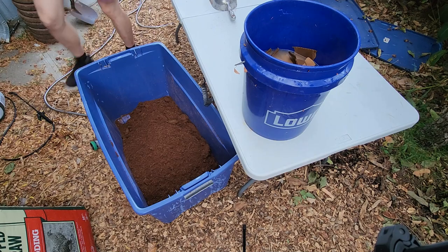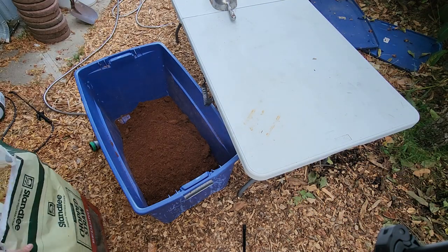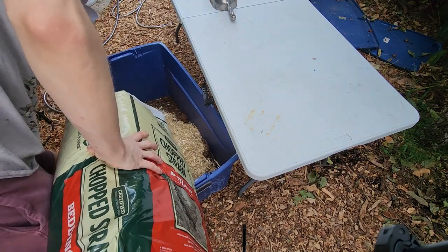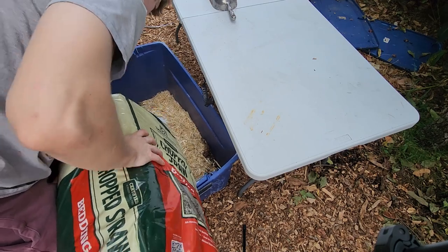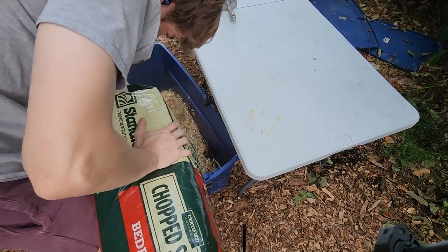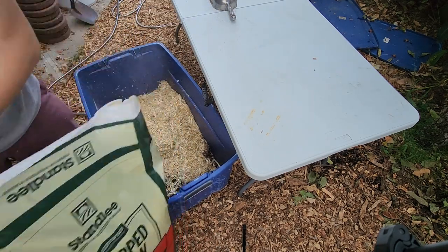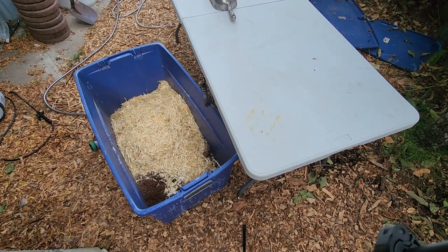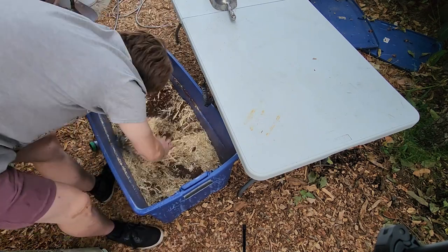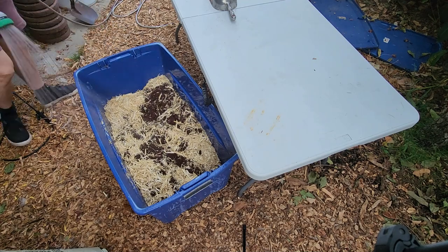I find that chopped straw is amazing for substrates, but it is an extraordinarily messy substance. I personally never want to chop straw, so I buy it in these bales. These bales are $14 and they will last you quite a long time. It is very messy, so you're going to want to wear a mask. In this video, I'm simply putting my shirt over my nose so that I'm not getting particles of straw up my nose, but you do want to avoid breathing this.